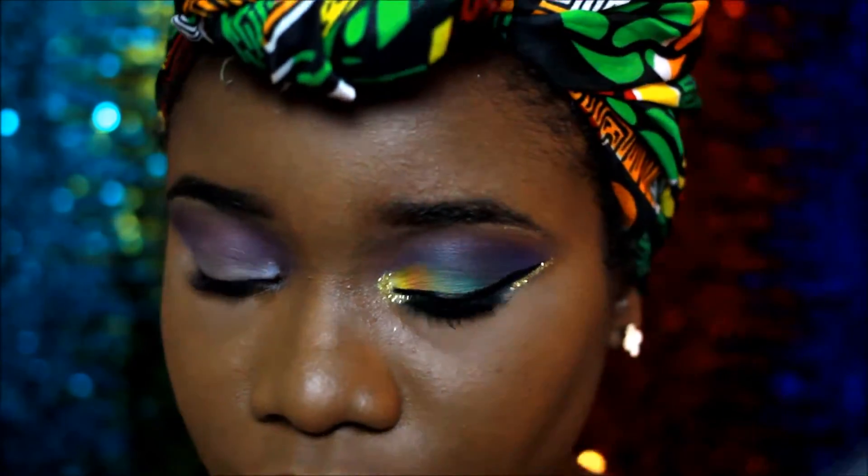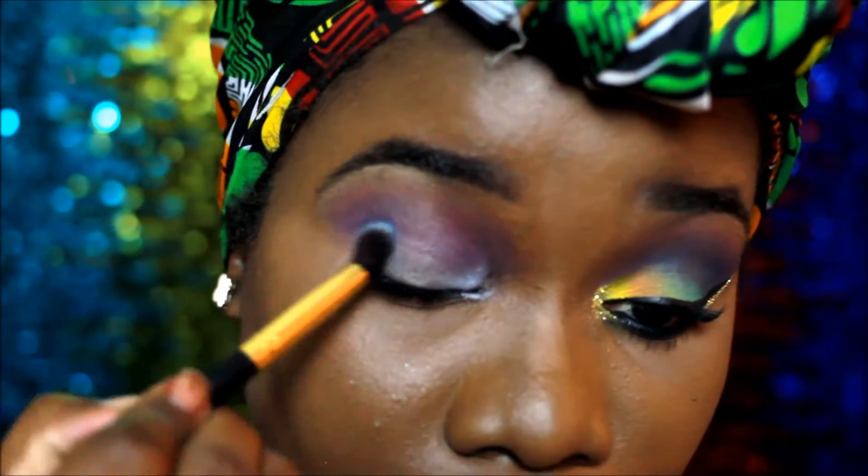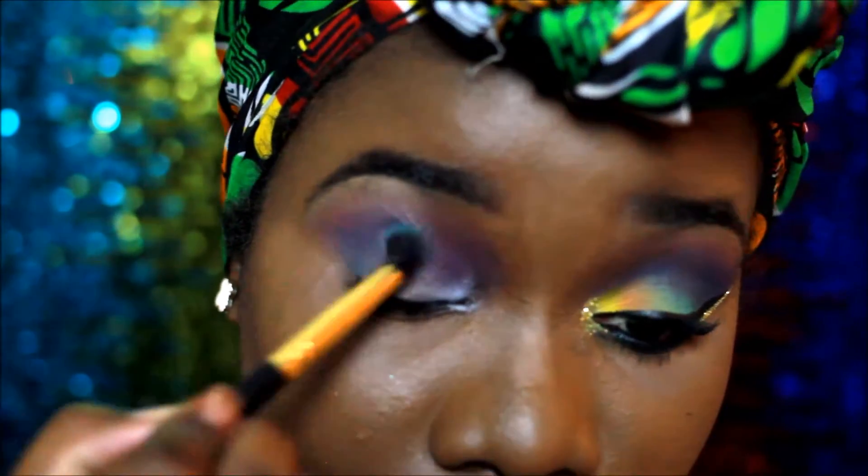Then I went in with a dark green in my outer V, and I blended it into the purple in my crease.